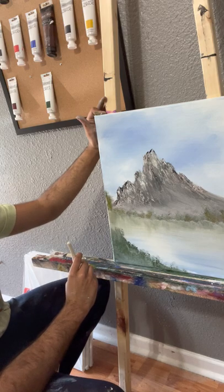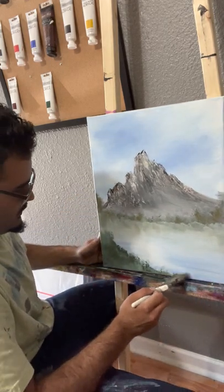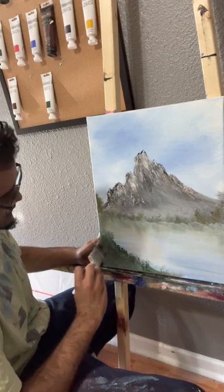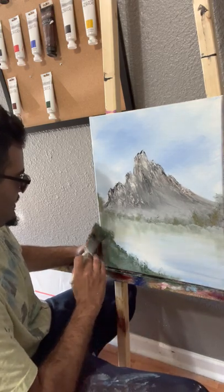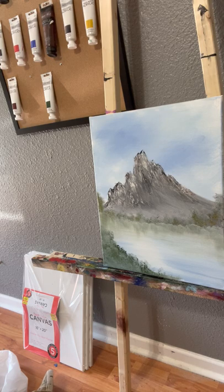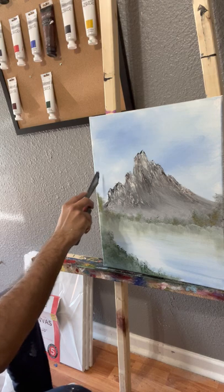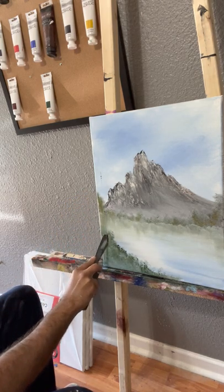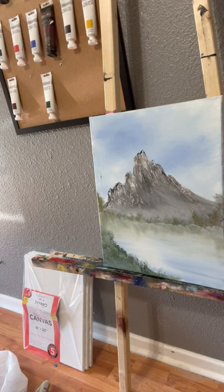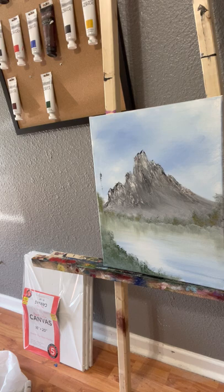I think this painting could use a tree. My grandmother gets on me whenever she sees my videos because I say 'you know' a lot — I guess it's a safety word of mine. But here's what we'll do — we'll make this tree go right here. I'm going to grab the black and just bring it down. I should probably be more prepared for these videos, honestly.